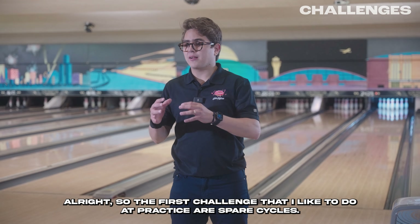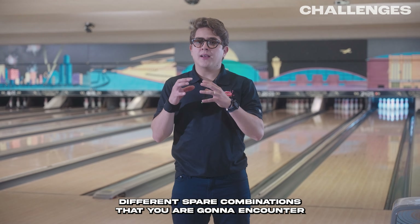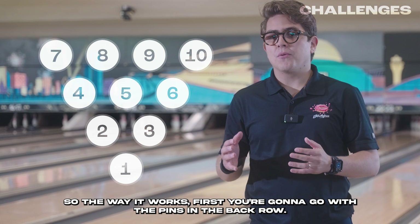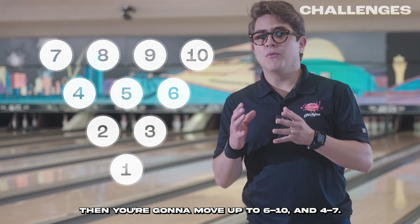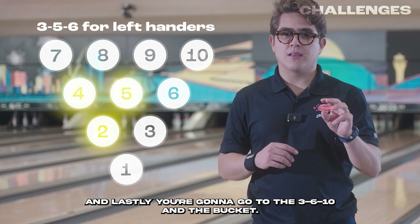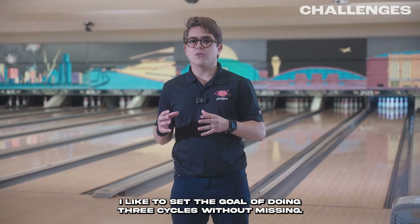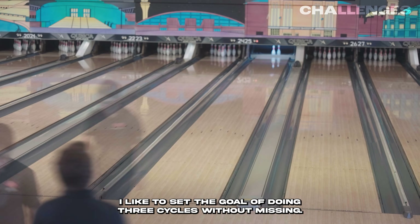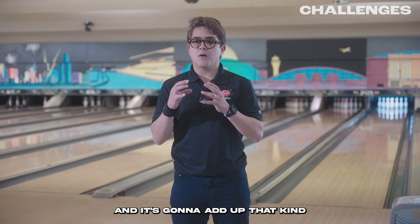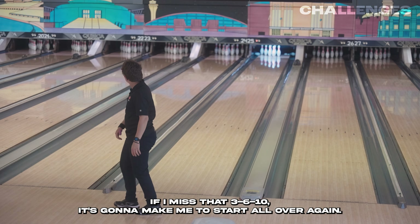The first challenge I like to do at practice is spare cycles. Spare cycles are simply a way of shooting different spare combinations you're going to encounter. First you go with the pins in the back row — that means 7, 8, 9, and 10 — then you move up to 6 and 10, and 4 and 7, and lastly you go to the 3-6-10 and the bucket. If you complete all those, that's one spare cycle. In a practice session, I like to set the goal of doing three cycles without missing. That adds the kind of pressure you feel in competitions, because if I miss that 3-6-10, I have to start all over again.